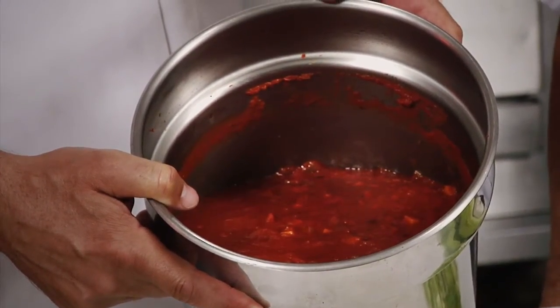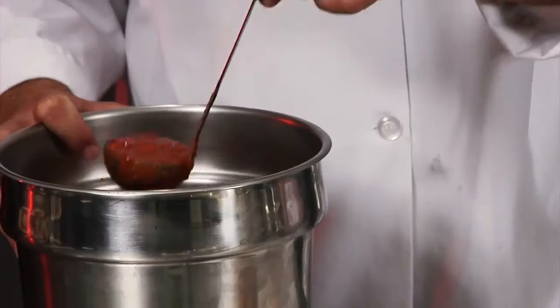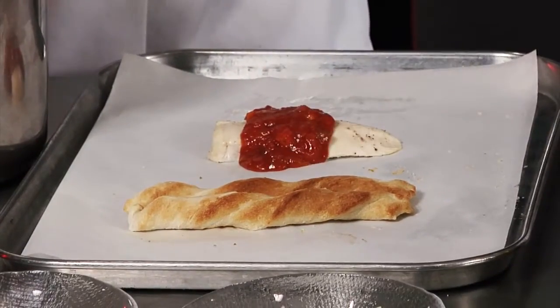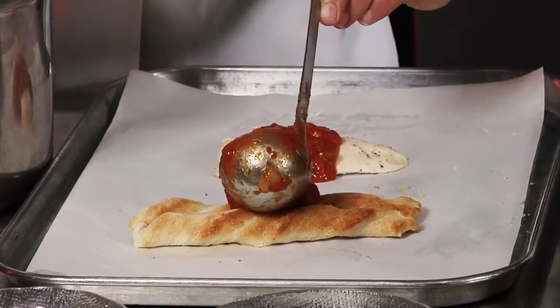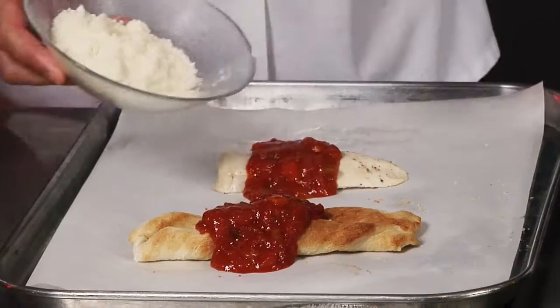And now we're going to show you some exciting variations on how to use this sauce. We're going to start out by making a chicken parmesan sandwich, and we're going to top some breadsticks with the sauce. First you want to ladle on some of the sauce, then top the chicken with some parmesan cheese and a slice of provolone cheese. For the breadsticks, we'll top it with some mozzarella cheese.